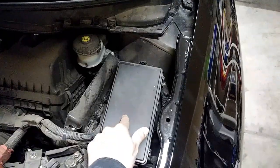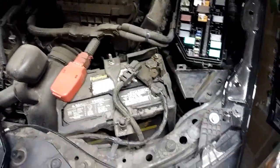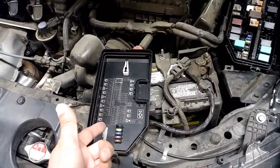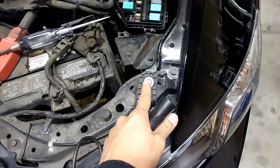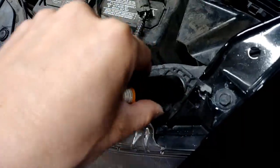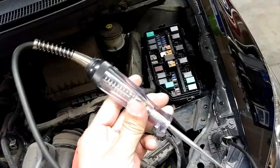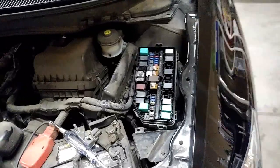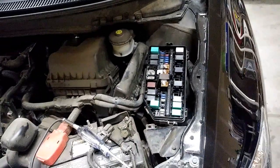I'm gonna test the fuse under here. Take the cover off. Usually under the cover, it'll tell you what each fuse is for. I'm gonna clamp this to this bolt here, and I should get ground by doing that. Now if I touch this probe to a power source, the light is gonna come on.